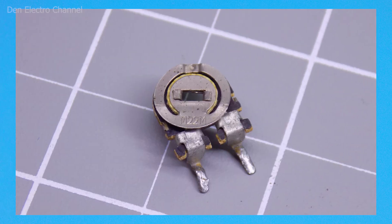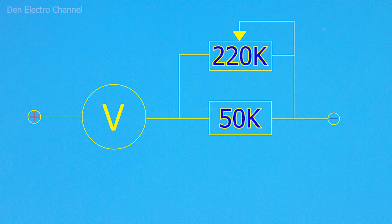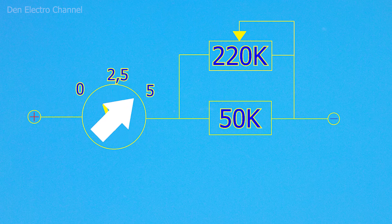I will take a Soviet trimmer resistor of 220 kilohms. When I change the resistance of this resistor, the total resistance of two resistors soldered in parallel will also change. If the resistance is very small, the maximum deflection of the arrow will occur even at 5 volts. It is always better to take the resistance of the trimmer resistor at least twice as much as the resistor installed in the arrowhead, especially if you want to reduce the voltage by only half. This will make it easier to achieve an accurate deflection of the arrow.